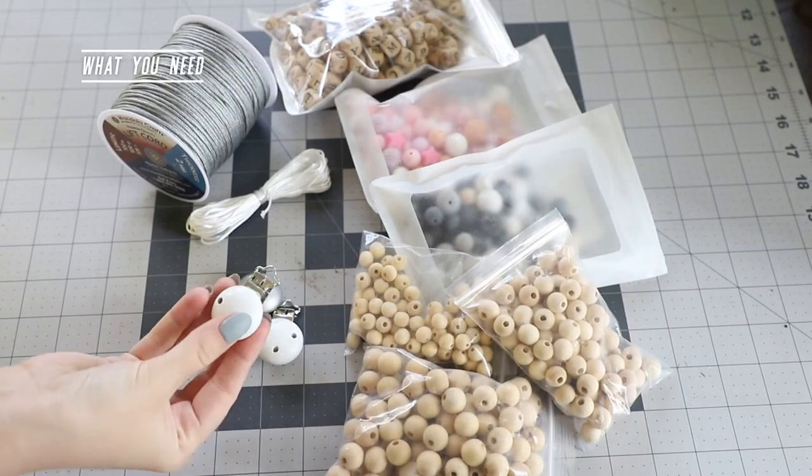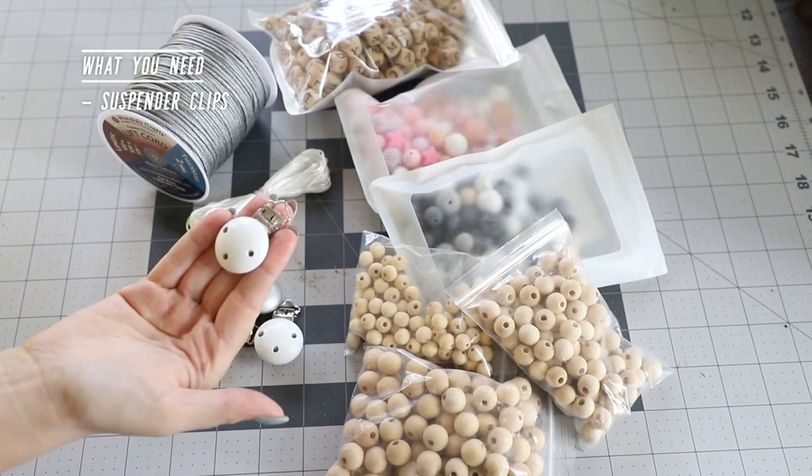Now let me show you how to make these super easy baby pacifier clips. Here's what you need to make them.